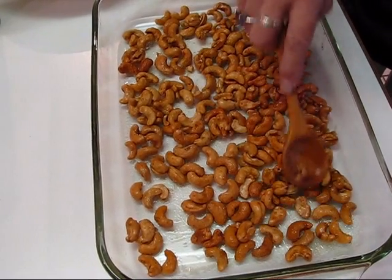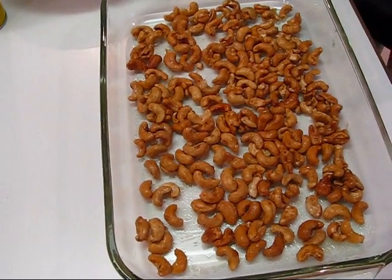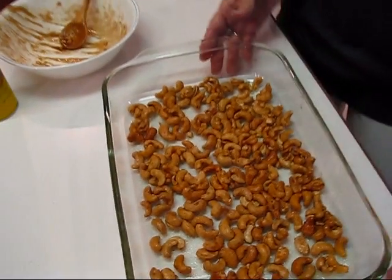With the cashews spread out like that, they're going into an oven heated to 350 degrees and we're going to let them toast for 10 to 12 minutes. Mine are already roasted so I might take mine out a little earlier. If yours were not roasted at all, you'll probably want the full 10 to 12 minutes. Don't let them burn — just keep an eye on them. If they start to look brown, get them out, because they shouldn't be brown; they should just be nice and honey-colored and toasted.